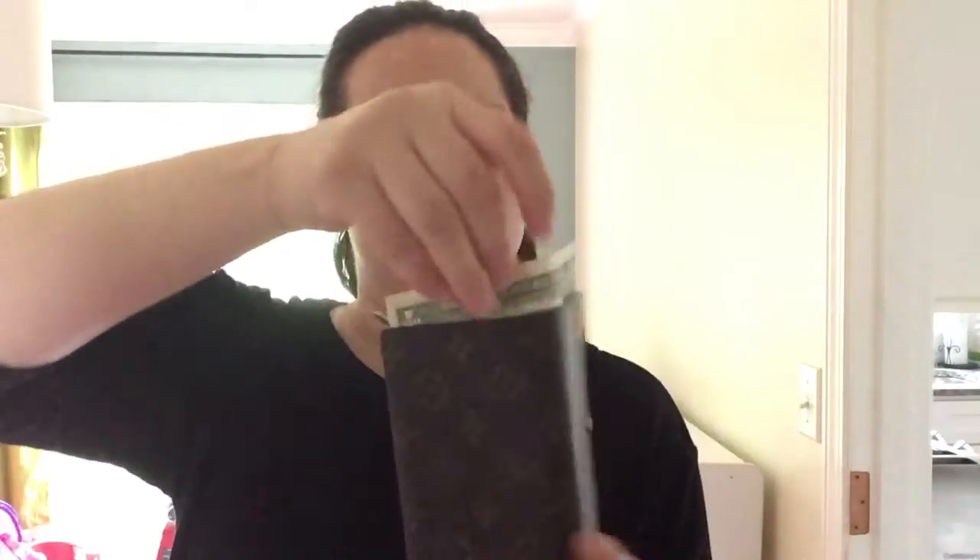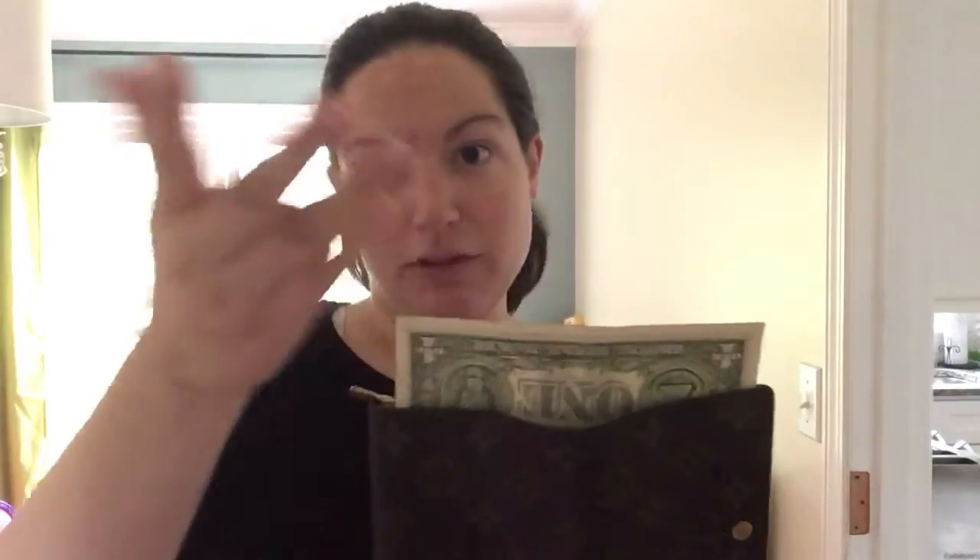If you turn it on its side, it opens up here and there's a big pocket that can actually fit a full-size dollar bill, so you don't even have to fold your money. It really does hold a lot for its size and has several compartments to help keep you organized. This is my very favorite wallet — this is the Tressor wallet. Thanks!